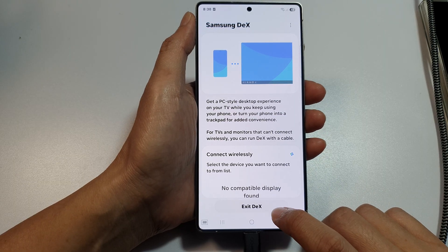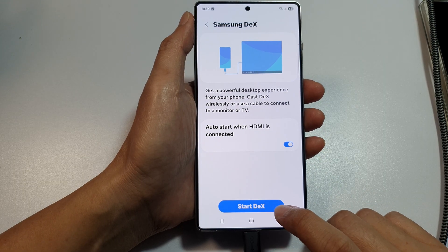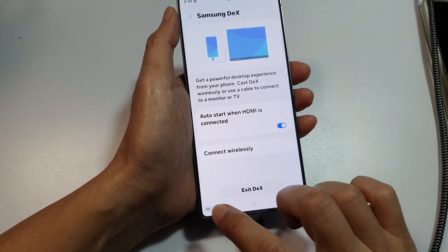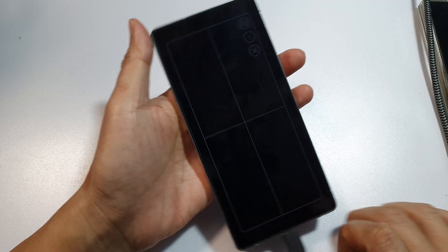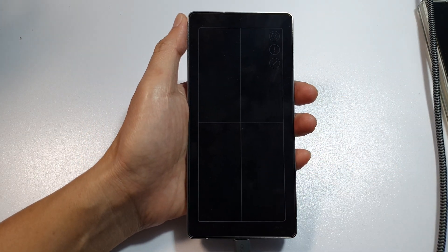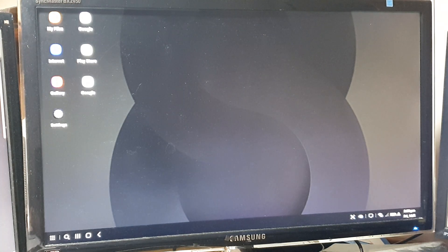Here, I can tap on Exit DeX to exit, or I can tap on Start, and that will start DeX. I can tap on the button to control my TV or monitor. And this is what it looks like on my monitor. I can move around using the pad on my phone.